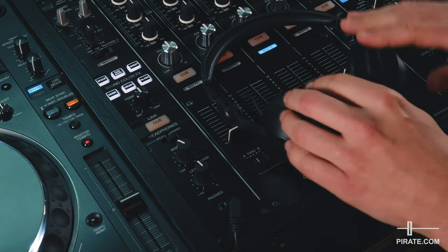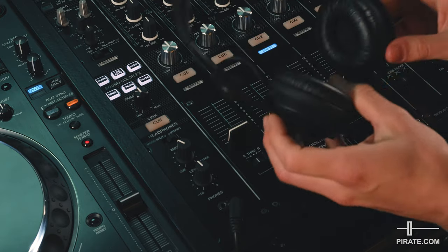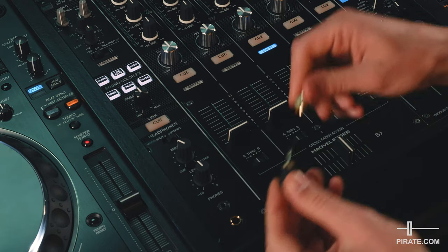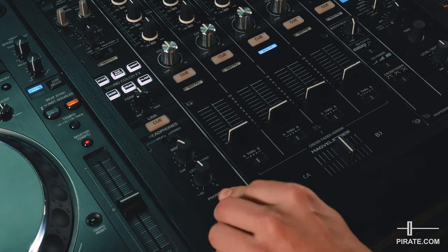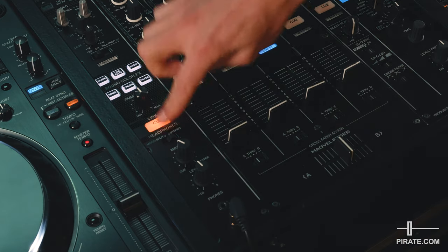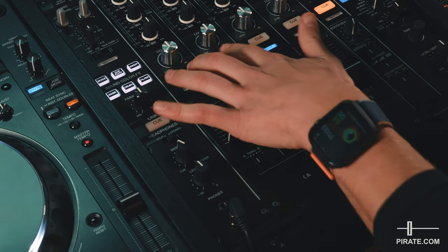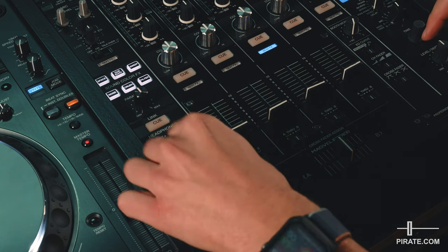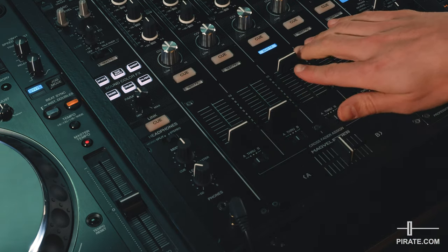You will need to bring a pair of headphones with you — they're not provided by Pirate Studio, so it's worth getting a pair. The headphones plug in at the bottom of the mixer and you've got both an eighth and a quarter inch jack option. Once plugged in, anything labelled cue on the mixer is to do with activating sound in the headphones. These are your channel cues and this is your master cue. You can turn the headphone level up and down here, and above that we have the mixing option.